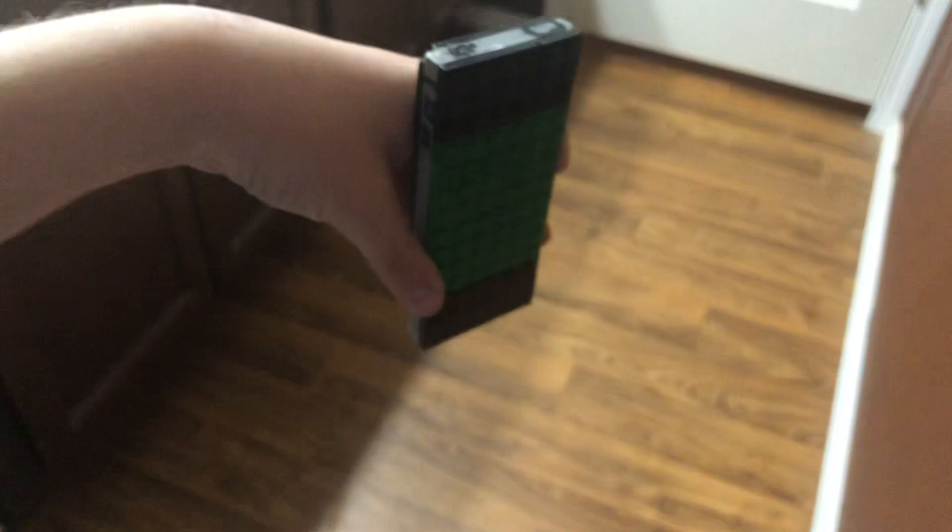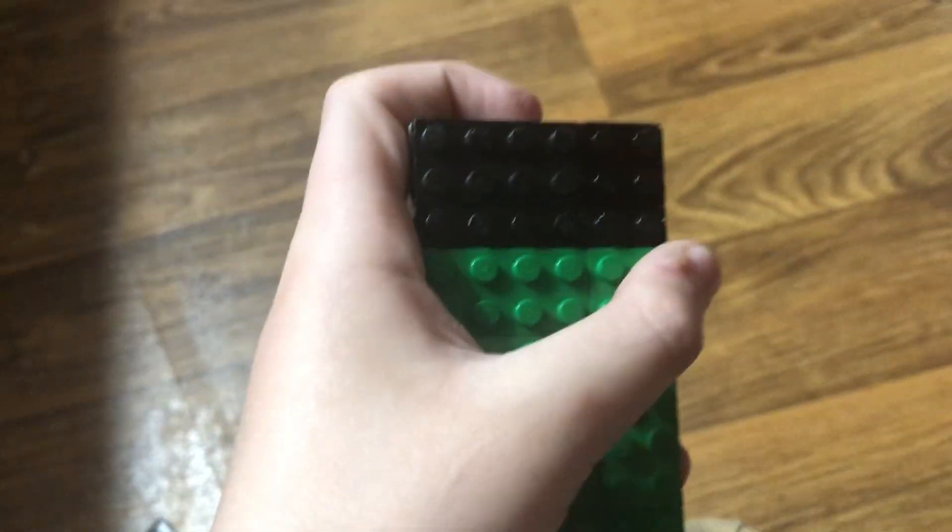I'll try it again. 3, 2, 1. Oh, it broke off. It broke off. Oh, it broke off. Now, 3, 2, 1. This doesn't work. I have to use that. It's just a touch.